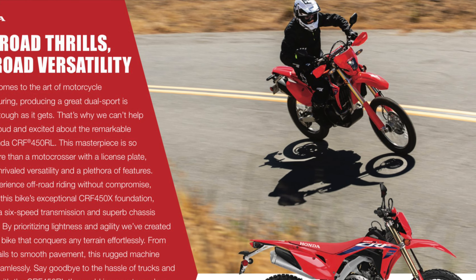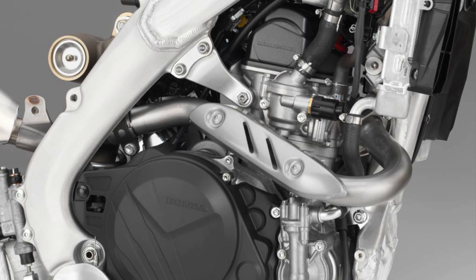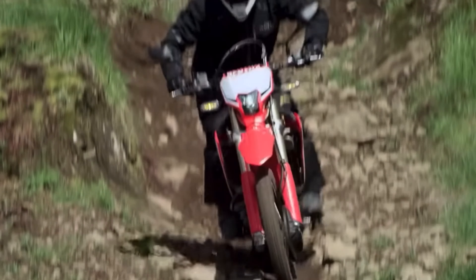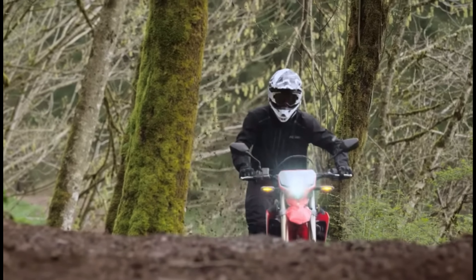Taking a closer look at the 450L, we find many interesting things, like a 450 engine that shares DNA with their famous motocrosser, Showa suspension front and back, and a wide ratio 6-speed transmission. And it looks really good as well. At a first glance, it looks like a promising bike.